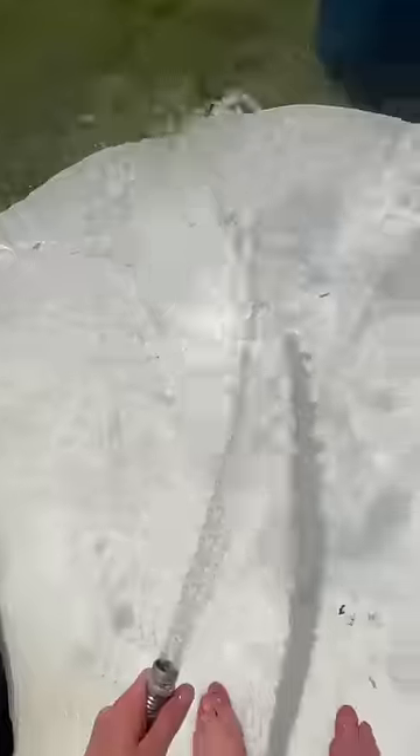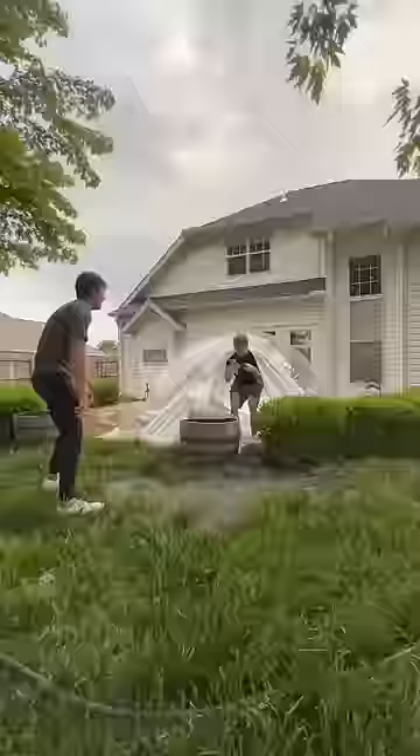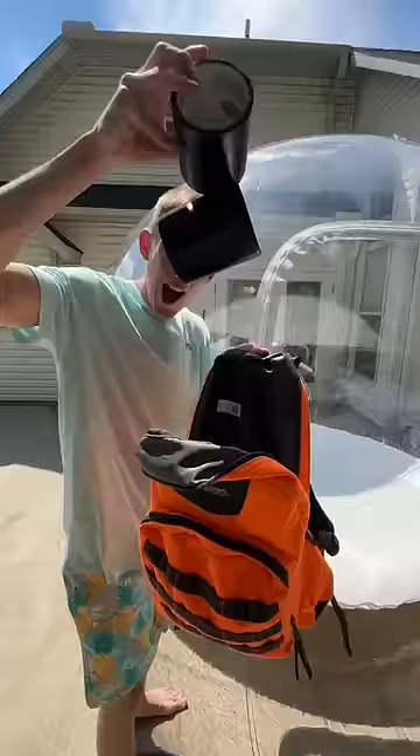One day after failing to fully fill up this giant dome twice in a row — only getting it to a certain level before all the water started pouring out — I decided to try again with a brand new dome.